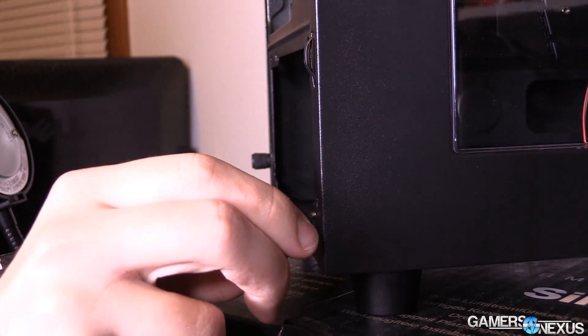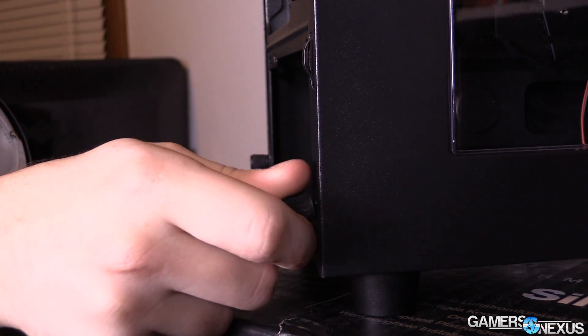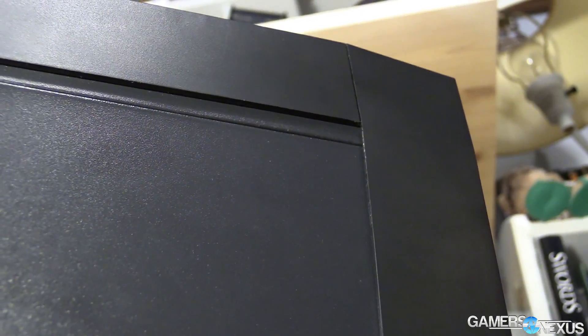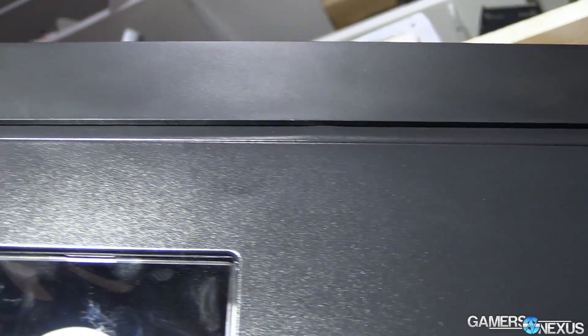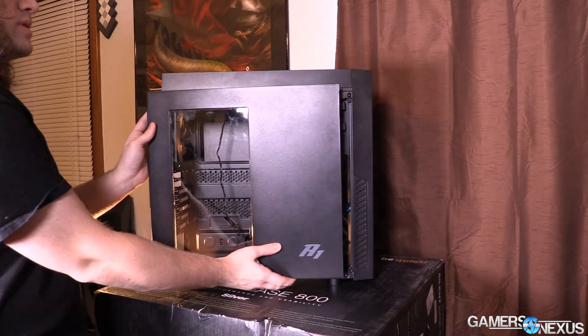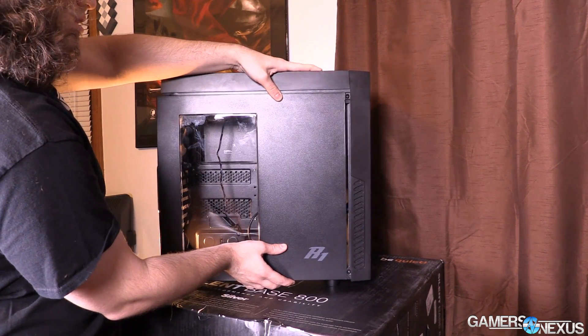Other issues with the paneling and quality control include a cross-threaded screw on the bottom that is not installed flush — you can just barely see that in this camera shot. The metal paneling on the chassis at the top is dinged; it's not severe, but at most angles you can see light reflecting off the dents in the paneling on the outside of the chassis. Another quality control issue. Installing the side panel is difficult because you have issues getting it flush to the front, flush to the top, and then screwed in through the holes, one of which is cross-threaded.